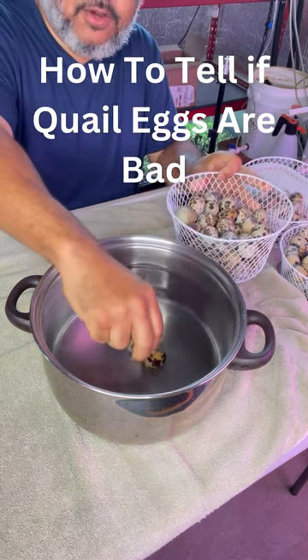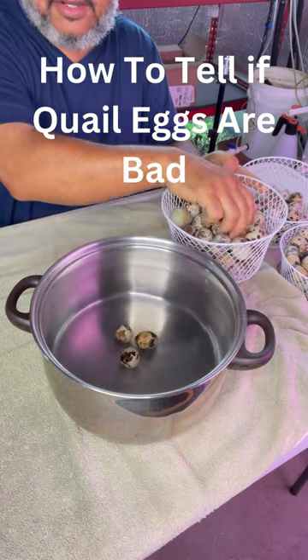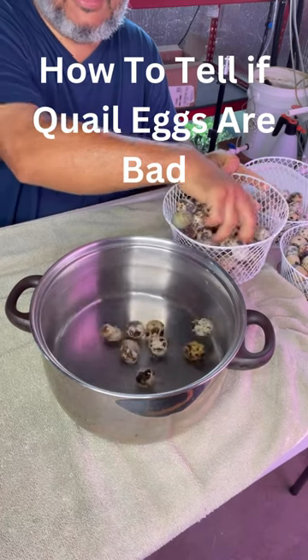See if they float, they're bad. If they sink, they're good. These so far are all good eggs.